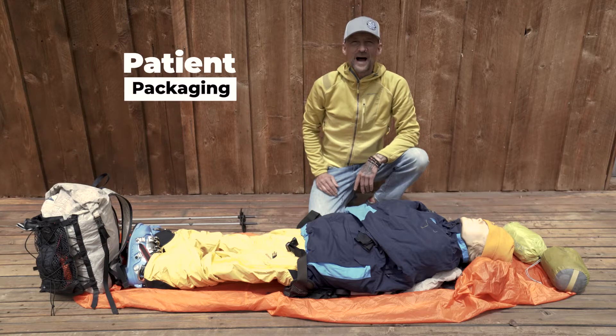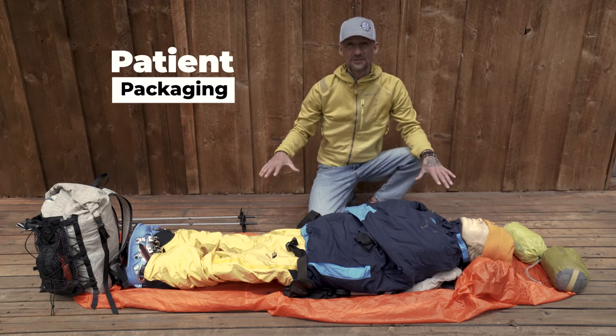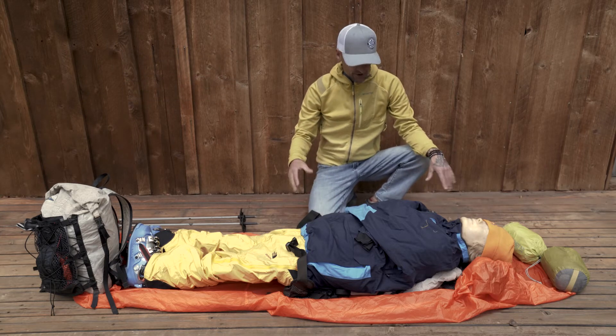Another reason why we carry a tarp in the backcountry is that in the event of an accident where somebody is severely injured, it gives us the capacity to be able to package the patient, keep them warm, dry, and comfortable, and protect them from the environment.